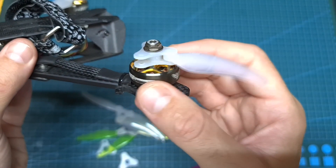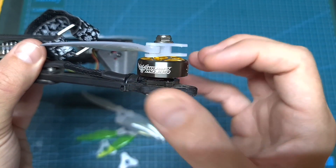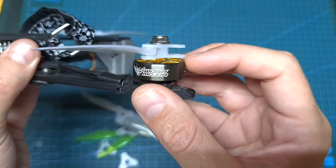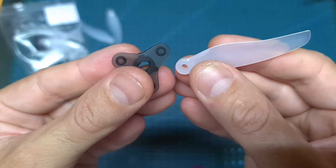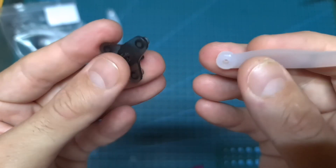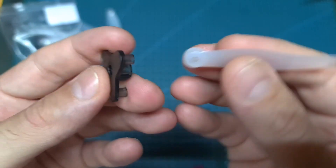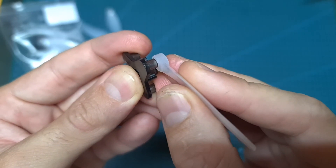In addition, it's worth mentioning that the motor bell shape is a part of the equation, as the one with the flat top will reduce the chances of the blades popping out. So overall, based on my tests, probably the ultimate 5.1 inch folding propellers would be ones that use the dart prop fold hub and the Gemfan Floppy Proppy blades, but unfortunately these two parts are not compatible.